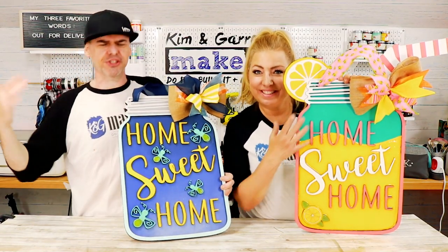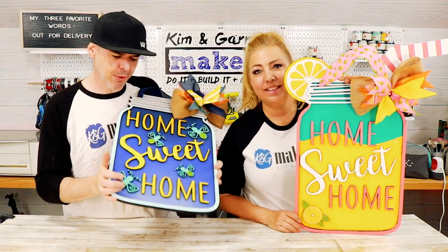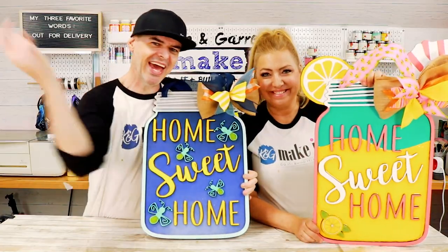We just made these two door hanger signs with giant jars and used some UV resin to try to make them pop. We'll show you how we did it right now.